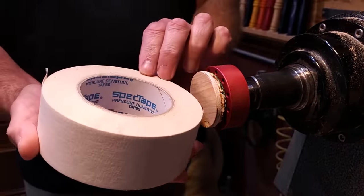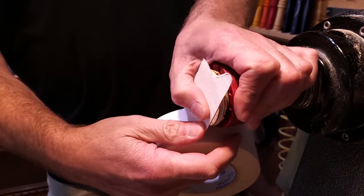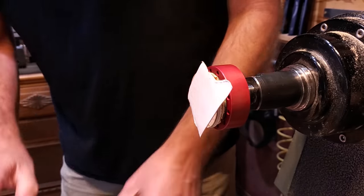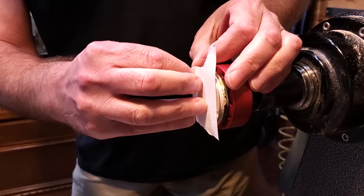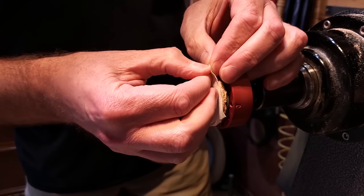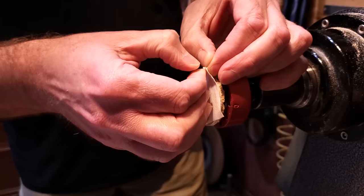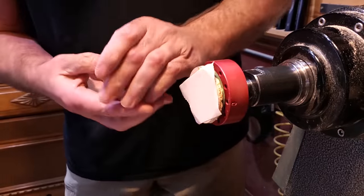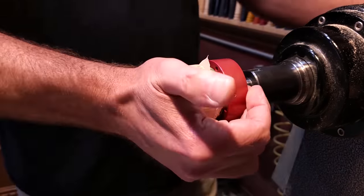Here's the double-sided tape I use — it works fantastic for this. Put a little piece on, slice it off, and then we're going to stick this piece of wood right to it. The tape is pressure sensitive, so go ahead and put the piece of wood up there, make sure it's all centered, and then get it all lined up and smash it together.